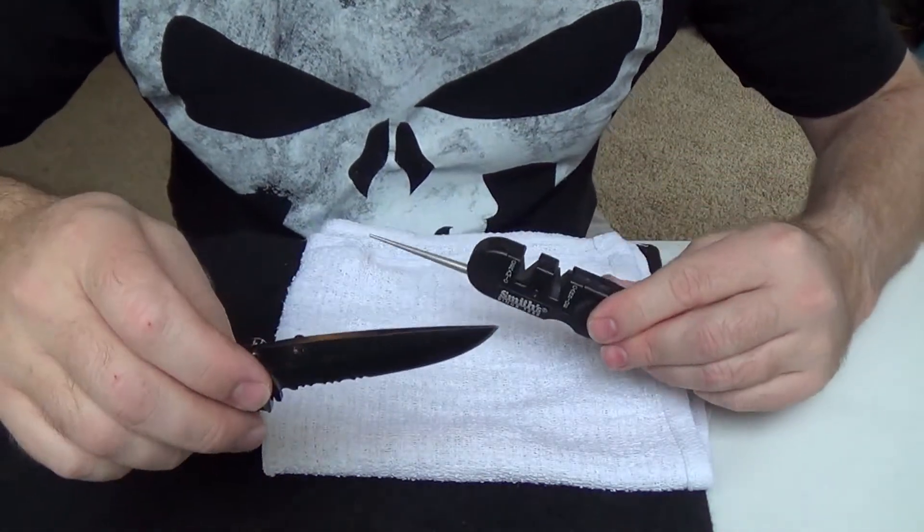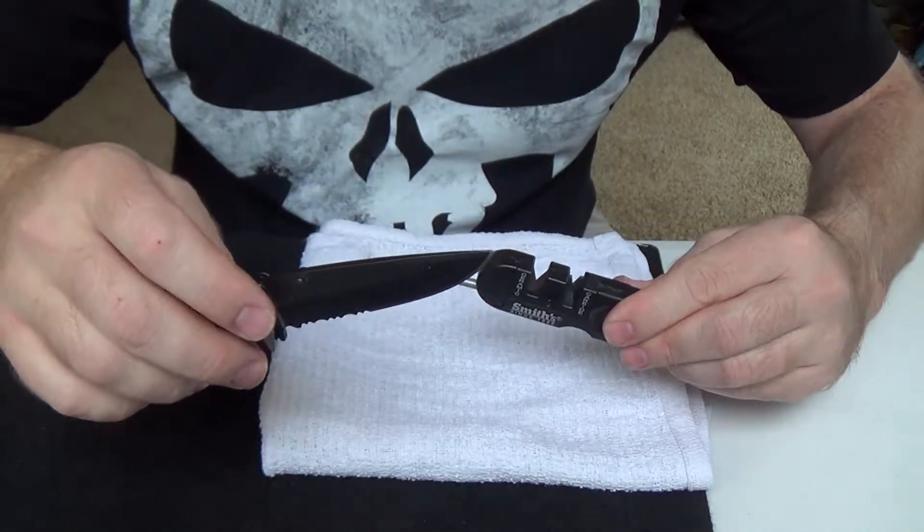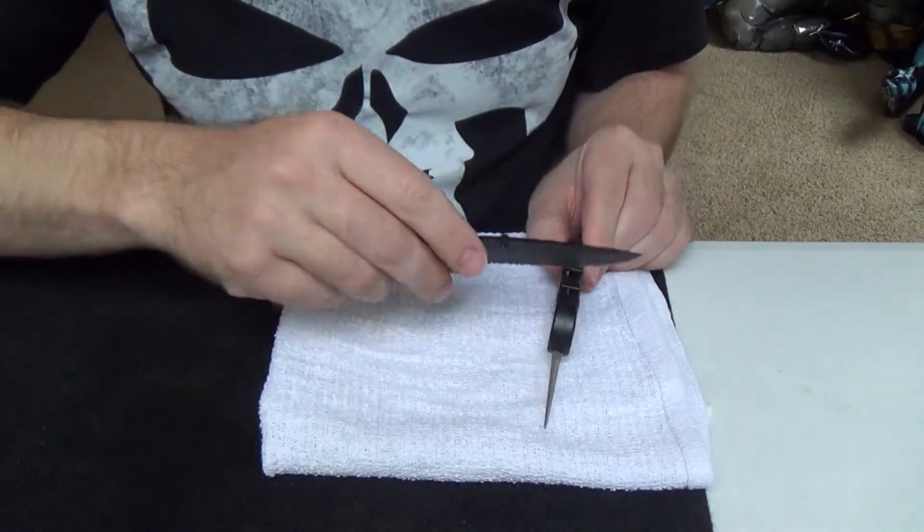And once you run it through the carbide side, run it a few passes lightly through the ceramic side. It's going to give it that fine edge.